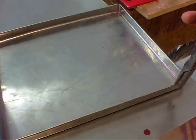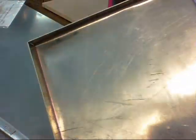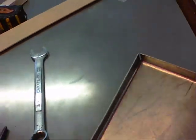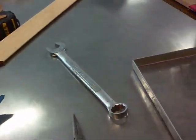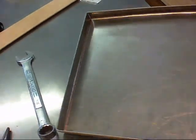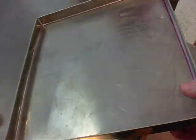What I'll do is weld up these corners. You can see there's a little bit of a gap right there — I'll weld that up with stainless. And I'll have a nice little pan to put my parts in, my little delicate parts, whenever I'm cleaning out a carburetor or something like that.